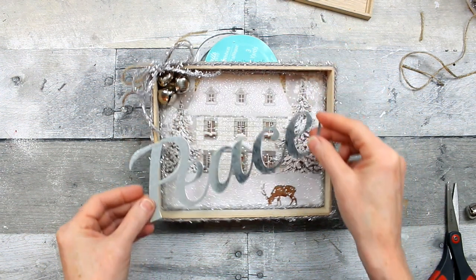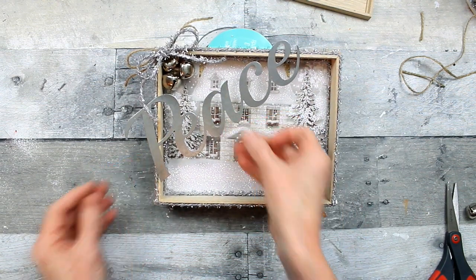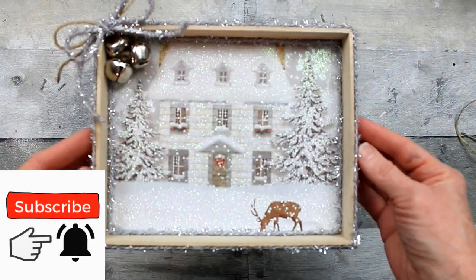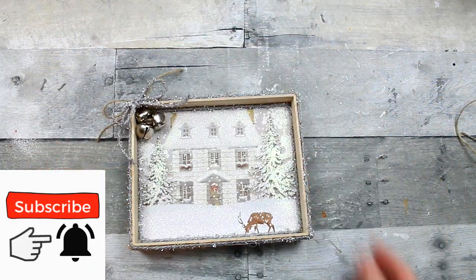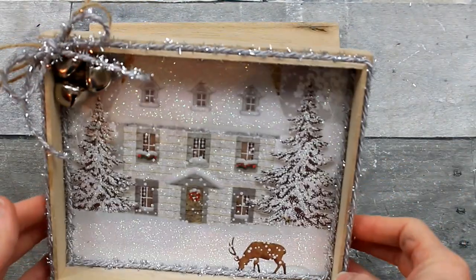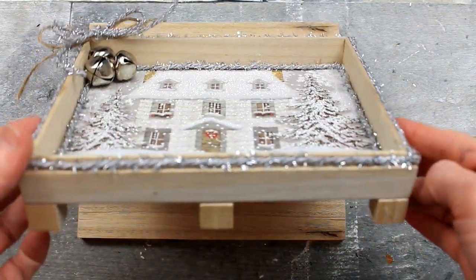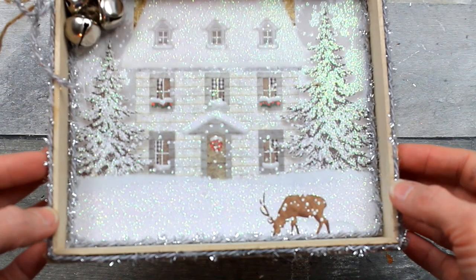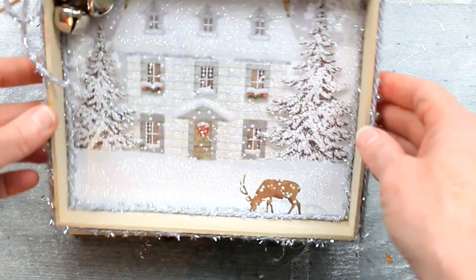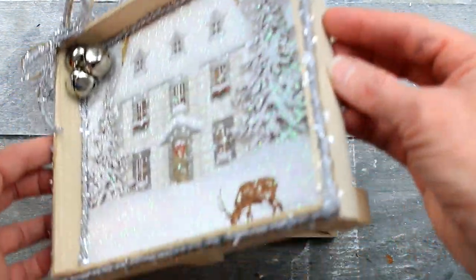You can top this off with some of these metal signs from Dollar Tree — they come in three packs, I think it's peace, joy, and something else. That just gives you an idea of how something like that would look, but I think I'm going to leave it like this. I like that it's a little on the simpler side and it's somewhere between a vintage look and a farmhouse look — also maybe a little rustic and possibly glam since it's sparkly. I think it would work in a lot of different types of decor.